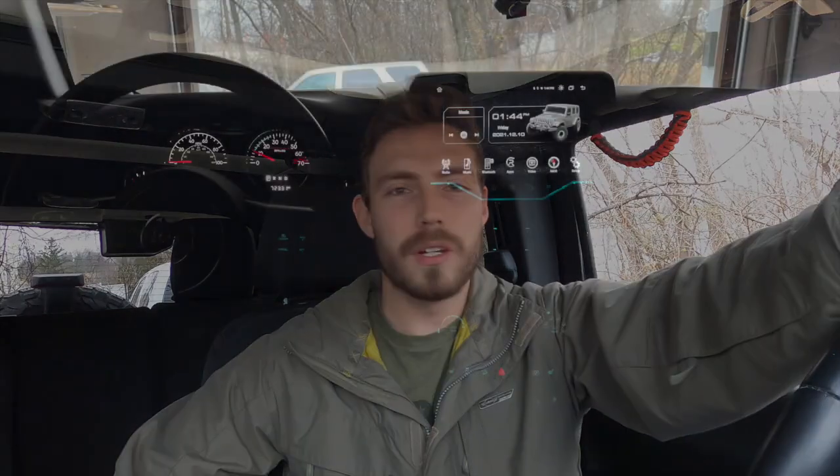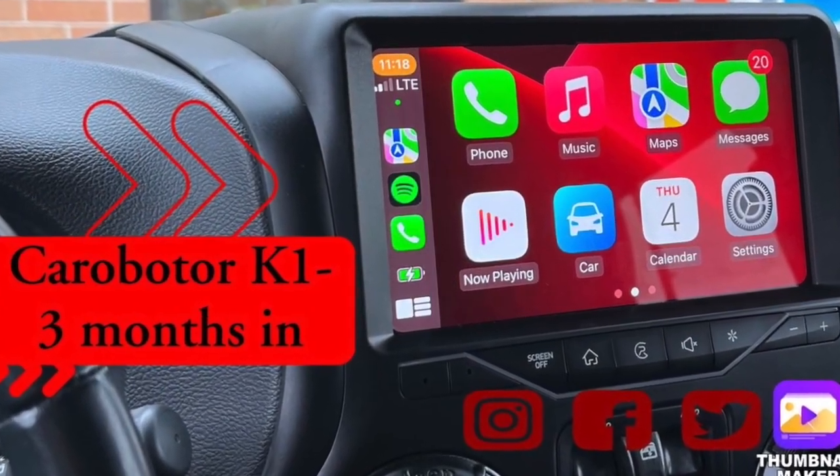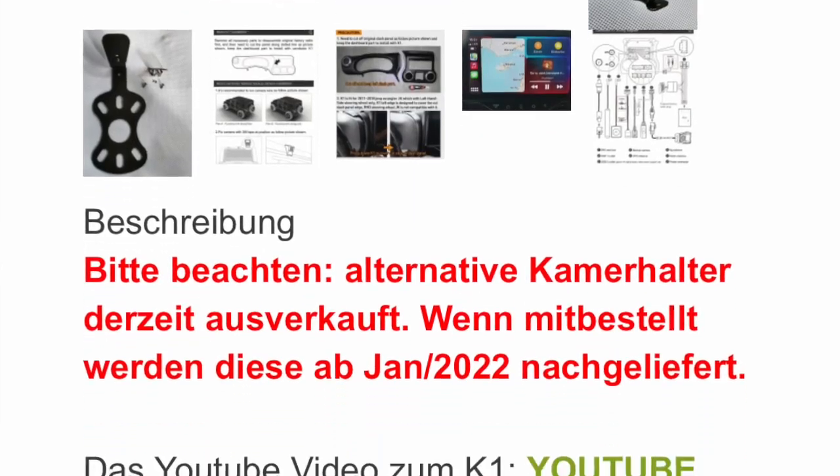Hey guys, Jake here again doing another video on the Karo Boater K1 head unit. The reason for this video is due to a comment that was posted on my last YouTube video. This comment was from a company called 4x4 Experts Off-Road Adventure.